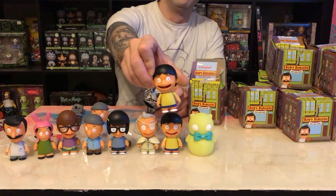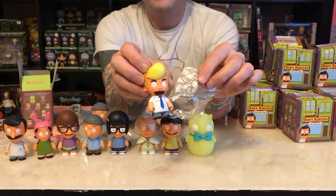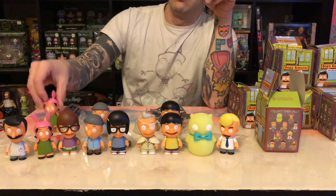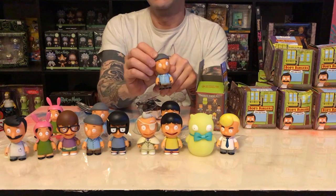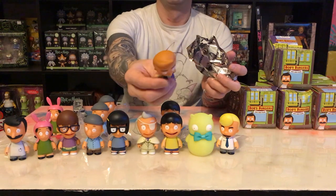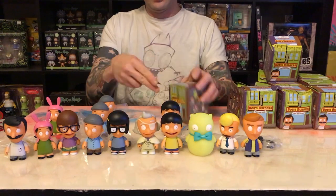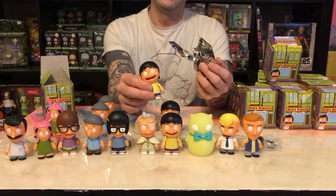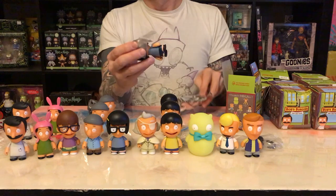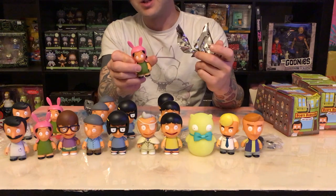Another Gene. We got Hugo, he's got his health inspector tablet. Louise. Another Teddy — not a huge fan of triplicates. Jimmy Junior, he has headphones as an accessory. It's a Gene again, another triple. Duplicate Bob. We got another Tina. Kuchi — it's a triplicate Louise.